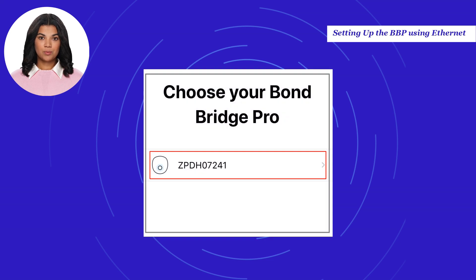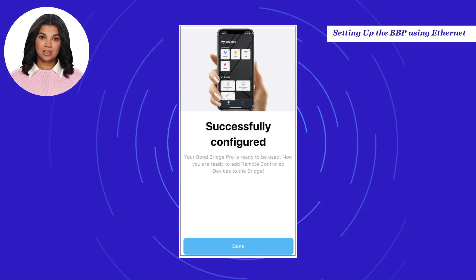Choose the serial number for the Bond Bridge Pro you want to set up. After the Bond is connected, the setup is complete. Select Done.